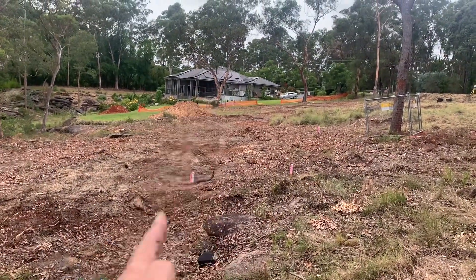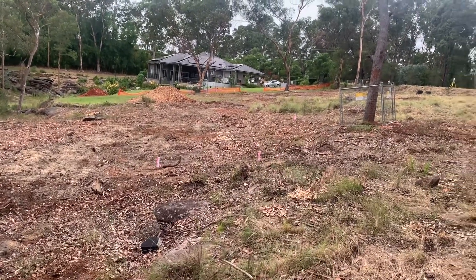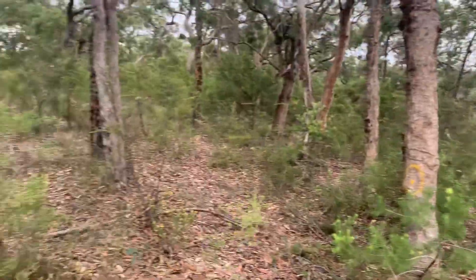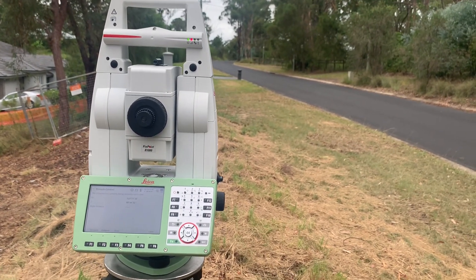There's a line of pegs here for a retaining wall, and lines running up that way for another retaining wall. So that's the job done. The crosshairs are positioned on the little V on the pole, and I've just double-checked my azimuth to make sure everything is okay — and it is. Which means I can pack up and go home.